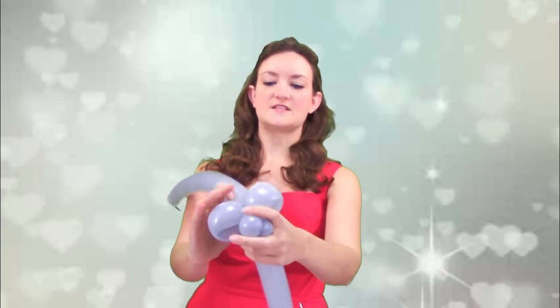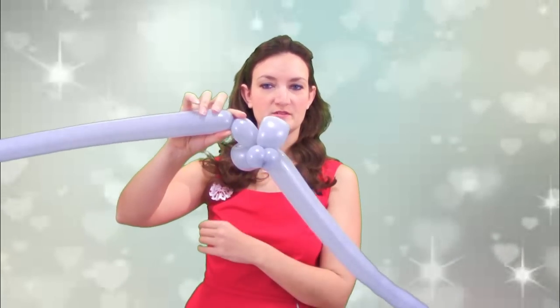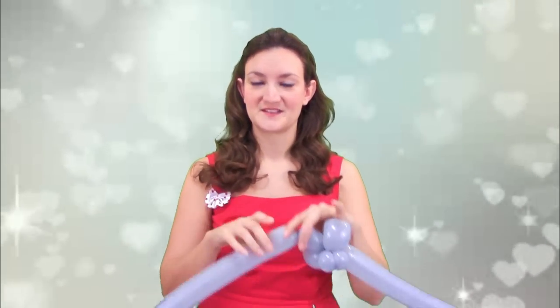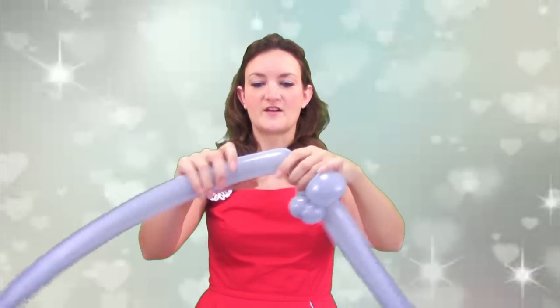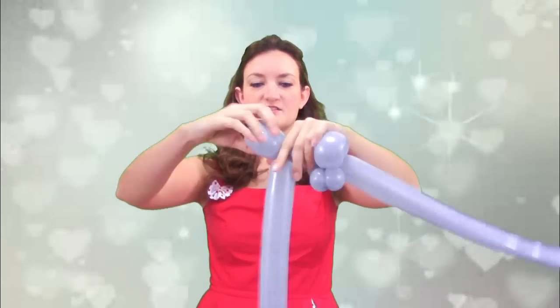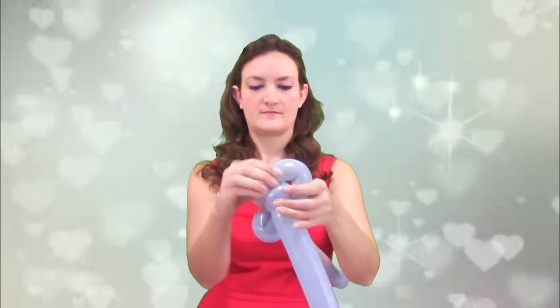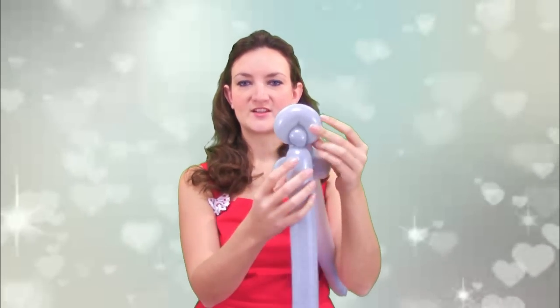Now take the balloon that you haven't used yet. We're going to do maybe a one and a half to two inch bubble — pretty short — and then we're going to make the mouse ears. I'm going to do it with a pinch twist and a loop. If you don't like pinch twists, you can just do it with the loop if you're just learning. Go ahead and make your balloon nice and soft, do a loop about this big, twist that, then do a small pinch twist, and place the pinch twist so it's wedged inside of the loop. That will make it look like a nice little mouse ear with the pinch twist right in the middle.